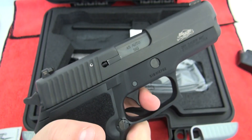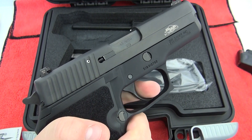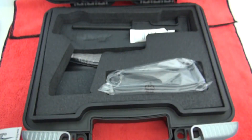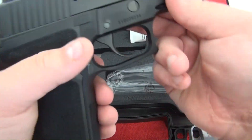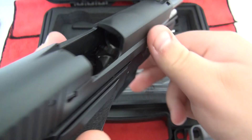The double action on this SIG Sauer P227 SAS is unbelievable — it's unbelievably smooth compared to the regular P227 that we have right here. Here is the regular P227 full size Nitron, and this is also unloaded.